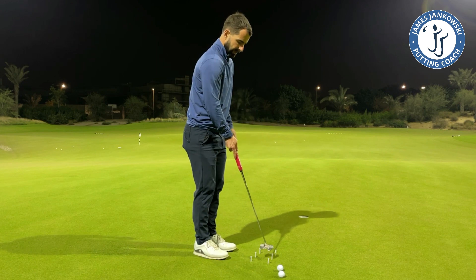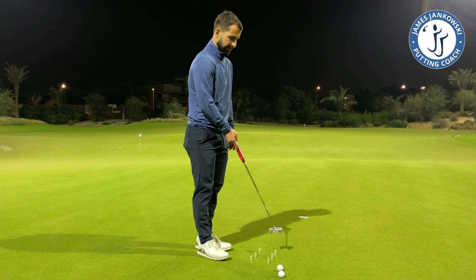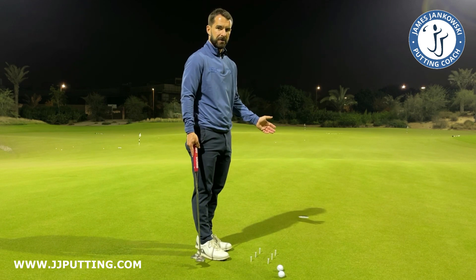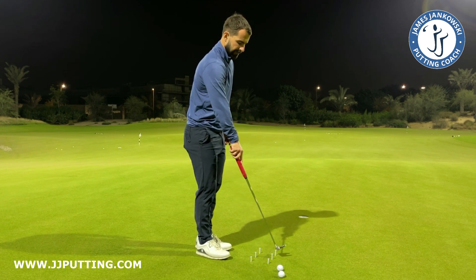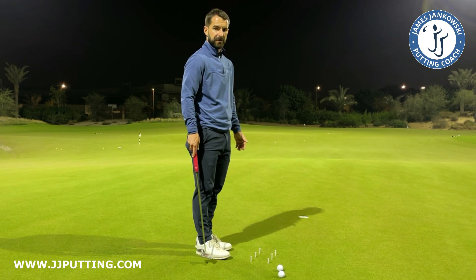We know that naturally, as we're standing one side of the ball and the shaft is inclined, the putter is going to work on some kind of an inclined plane and there's going to be some arcing to the stroke — just naturally. But through the impact zone, so let's say three or four inches either side of the ball, there really isn't going to be too much of an arc to the stroke.